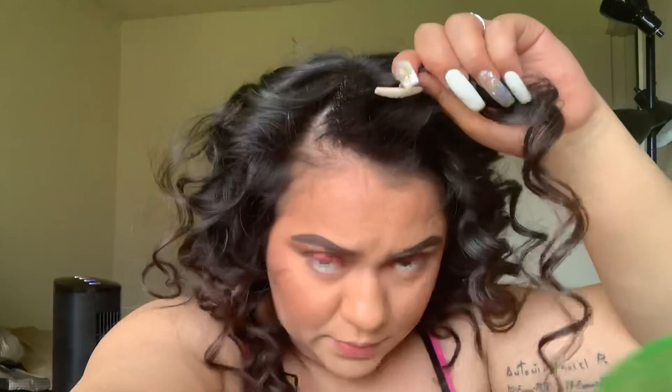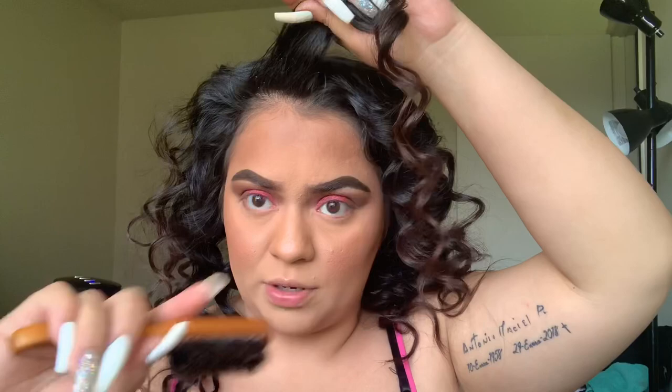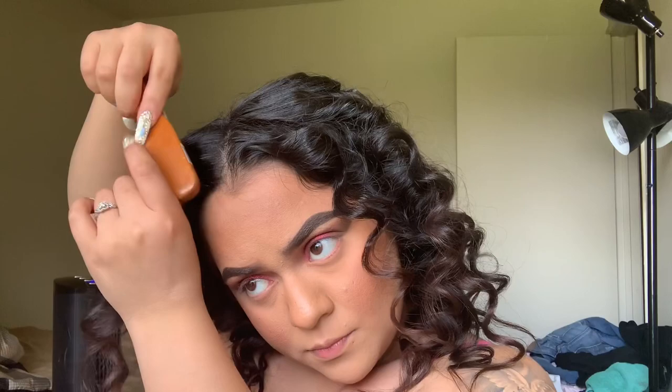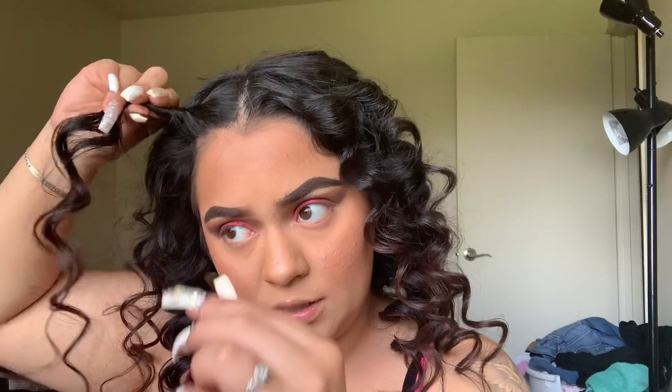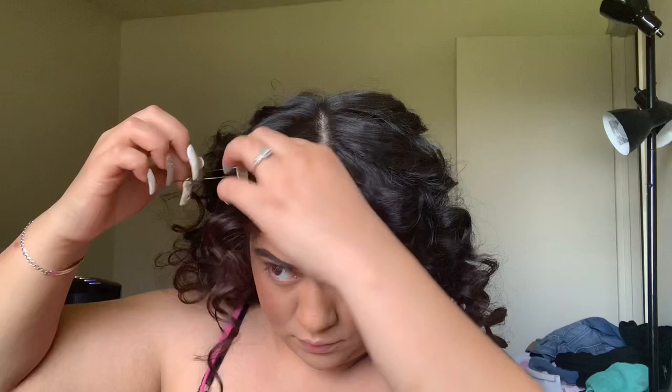I'm going to grab a little bit of hairspray and a brush like this. Then I'm going to twist my hair outwards towards the back like this, and then grab a hair tie. I'm going to place the hair tie — not too, too close — and then twist a little bit more.